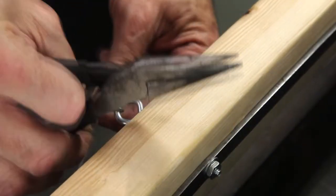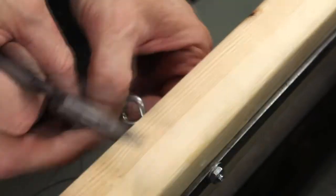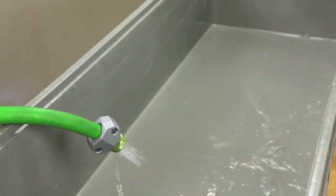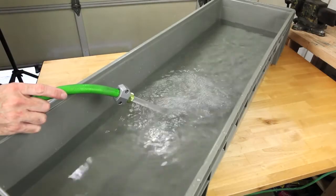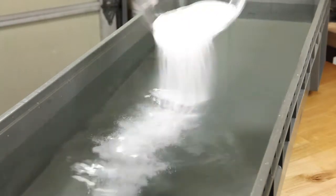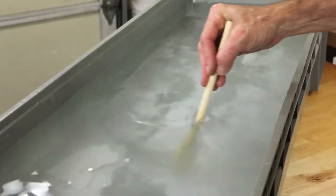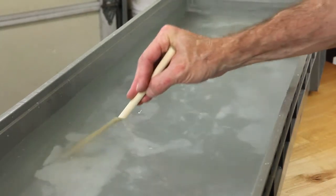I'm now attaching the wire to the eye hook that's going to wrap around my piece inside of the tank. Now that we've test fit everything and we know that it all fits, I've taken everything out and I'm going to fill the tank with water. Now it's time to add the sodium carbonate. We calculated the volume to be 15.5 gallons and therefore 15.5 tablespoons of sodium carbonate.